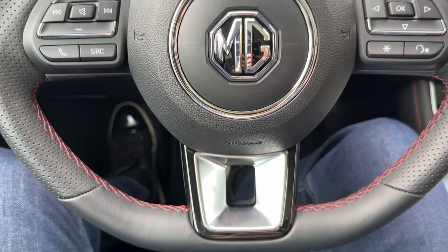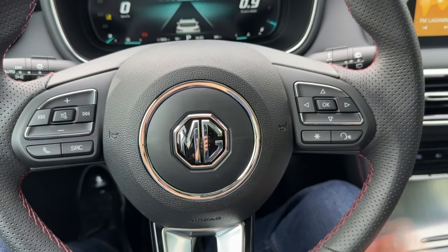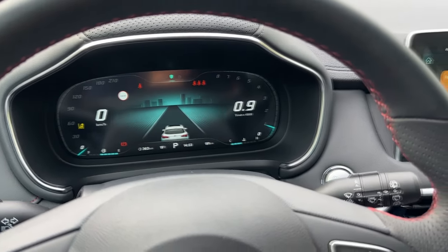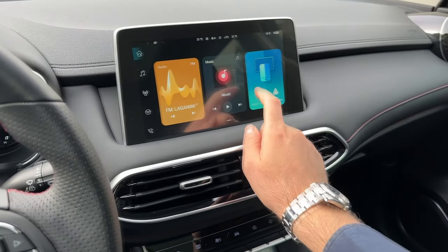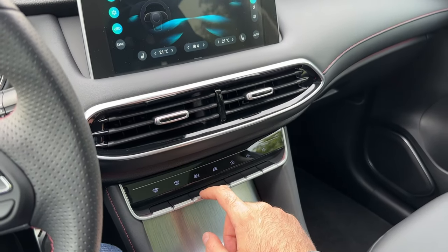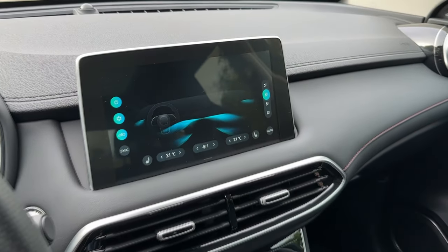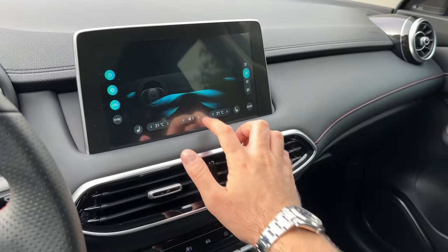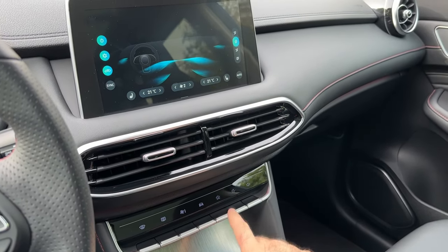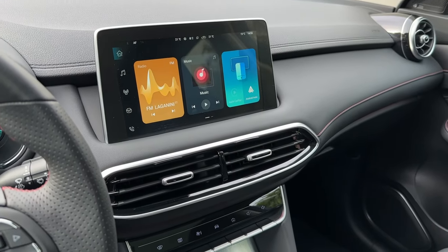In front of us is the three-spoke steering wheel with lovely red stitching and the MG logo, with a bunch of buttons here, and the digital cockpit in front of the driver. The main touchscreen is the 10.1-inch one. You can adjust the AC via touch and it is pretty easy to use. Let's go back to home and go through the infotainment system in a moment.